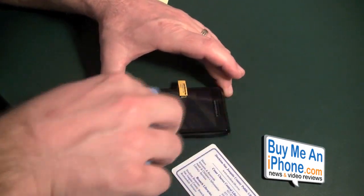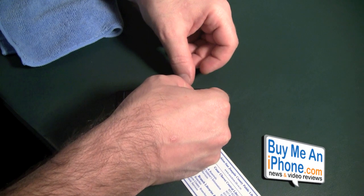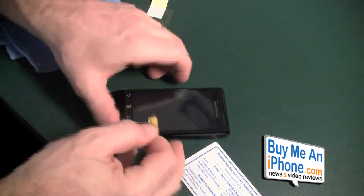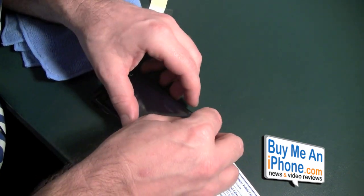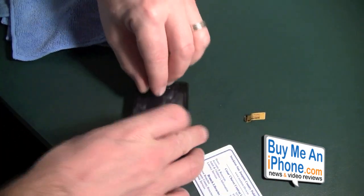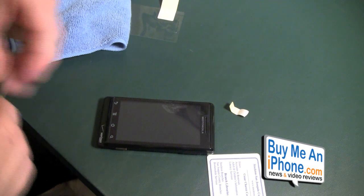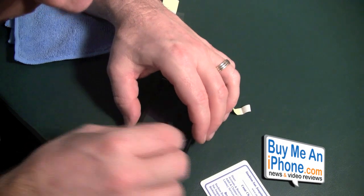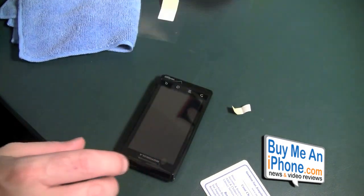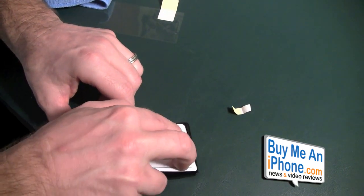We're just going to wipe it off here a little bit. Then we've got the secondary film — the tab for the secondary film is in a strange spot, so I'm going to go from the corner. The secondary film is in a really strange spot, so we're going to go to plan B — we're going to use some tape. There we go, we've got that secondary film up. Then we take our library card and just push those bubbles out a little bit.